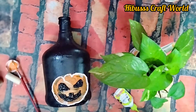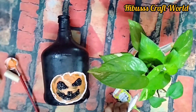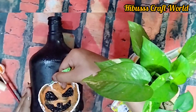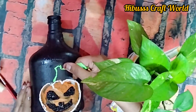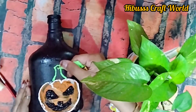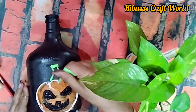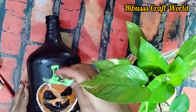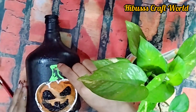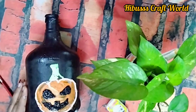Remember that these are pumpkins. This is Halloween — we are going to celebrate the Halloween festival. We are going to do a couple of special bottles.